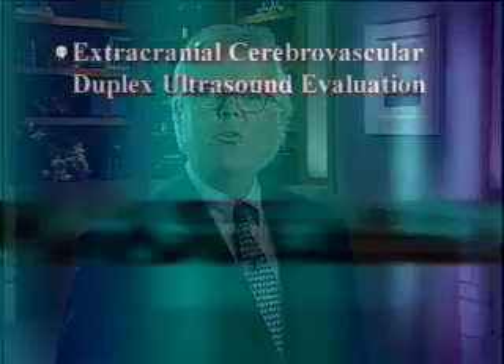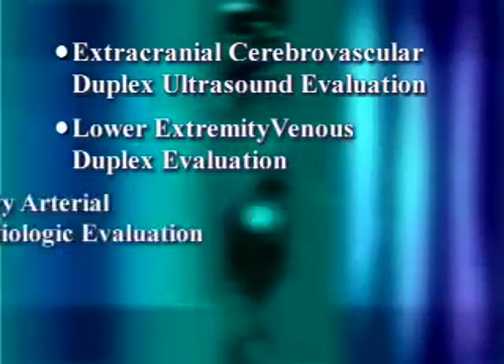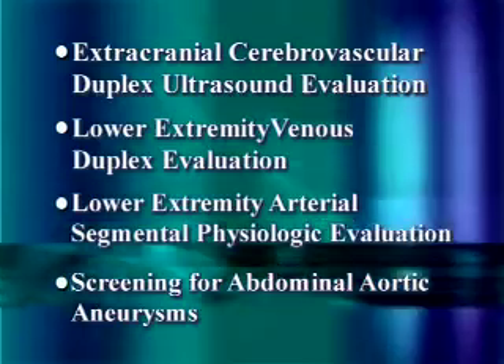We plan to complete four initial products in time for the 31st annual meeting of the Society of Vascular Ultrasound in June of 2008. These products will include extracranial cerebral vascular duplex ultrasound evaluation, lower extremity venous duplex evaluation, lower extremity arterial segmental physiologic evaluation, and screening for abdominal aortic aneurysms.